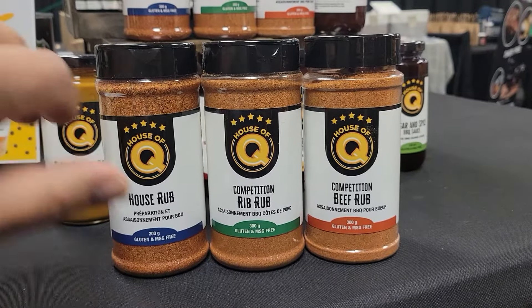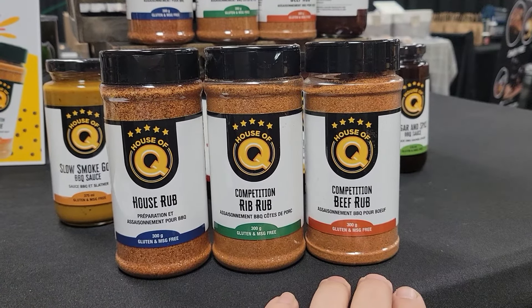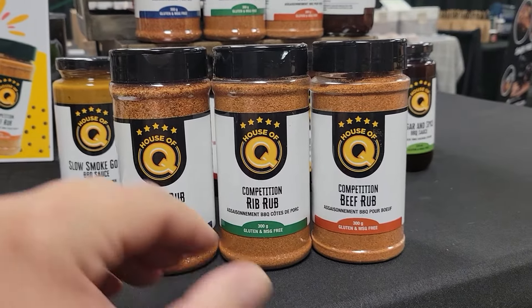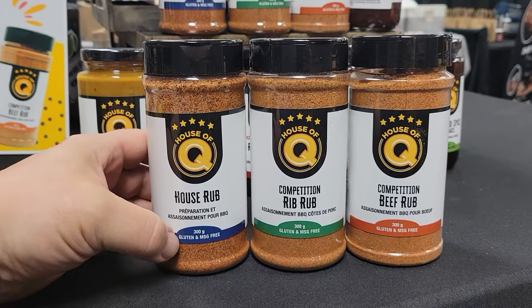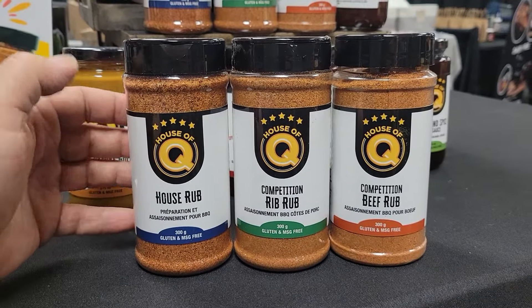There are three barbecue rubs in the House of Q line as of 2024. The House Rub has a blue label and it is an all-purpose rub.